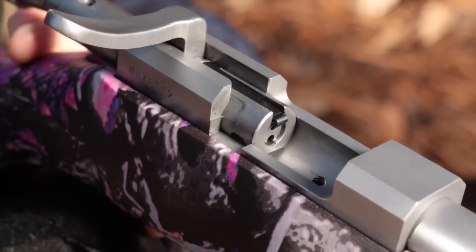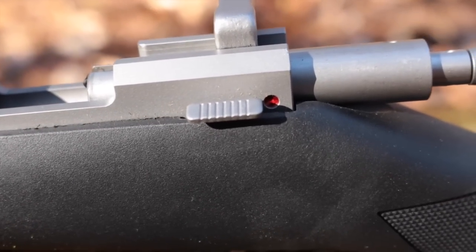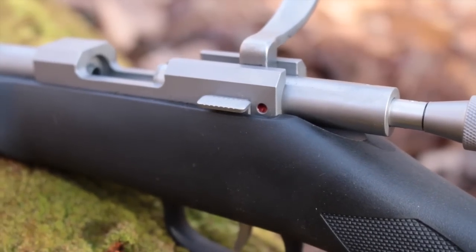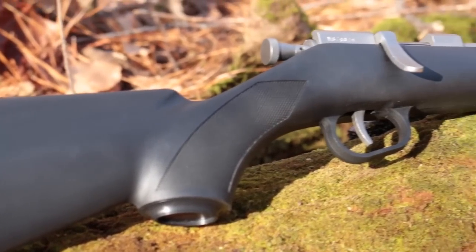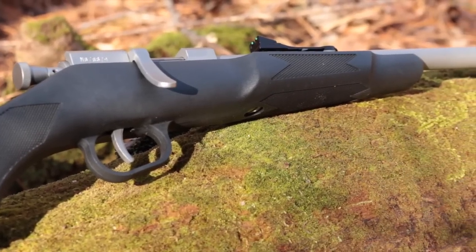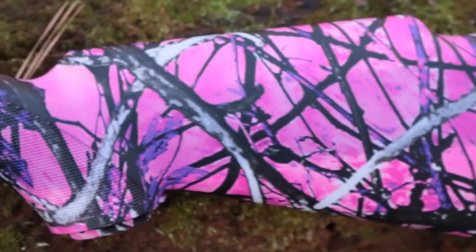When loaded, the Mini Bolt Youth also has an external safety not found on older rifles of this type. Though it serves little purpose during normal range use, it's great for the little hunter who might sit with a loaded rifle until a shot presents itself. The stock is one-piece fiberglass synthetic with a raised comb that provides an excellent cheek weld and a checkered beaver tail forend for shooting offhand or from a support. The stock is very stiff and avoids the cheap feel of some rimfire stocks. It's available in black as well as a fantastic graphic called Muddy Girl camouflage.